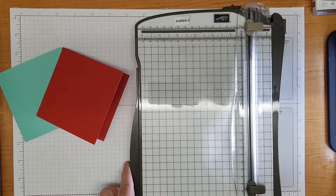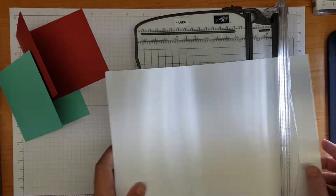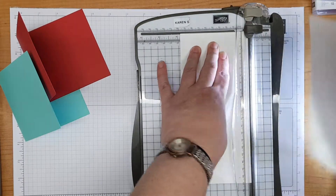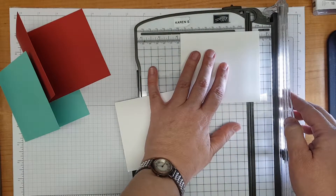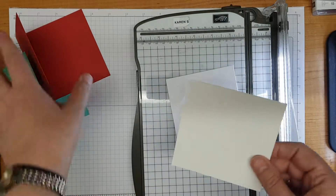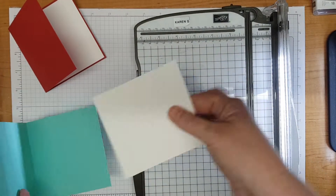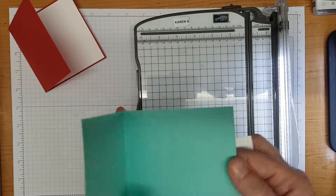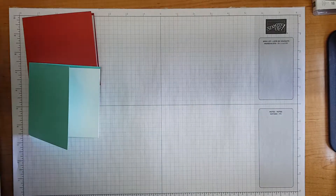Whilst I've got my trimmer handy, I'm going to cut some mats to go on the inside of the cards. I want those to be very slightly smaller and narrower than the card base, so I'm going to cut that at three and seven eighths by three and seven eighths - and I want two of those because I've made two cards. For those of you that like to use metric, three and seven eighths is 9.9 centimetres, so that will fit nicely with a little border just inside the card. Four inches is about 10.2 centimetres.